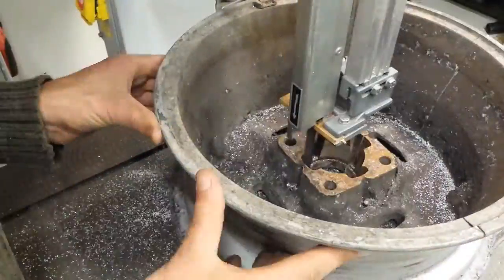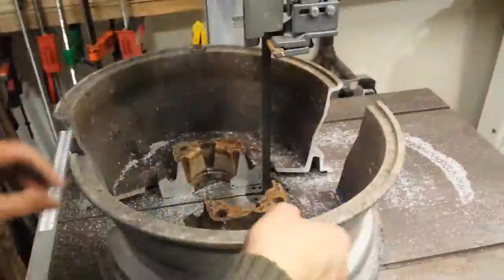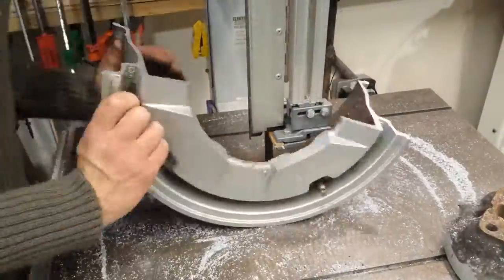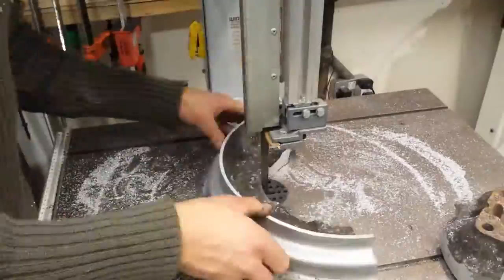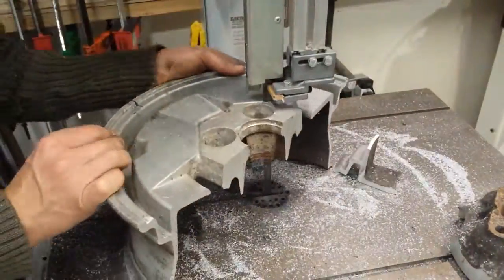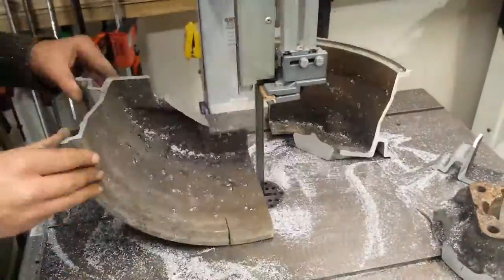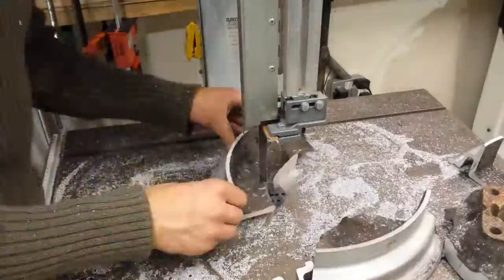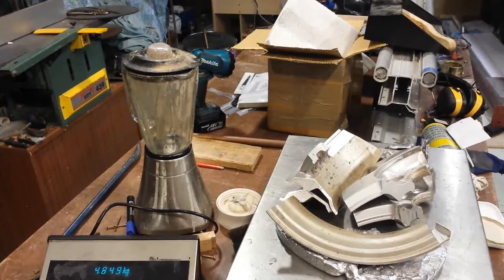Alright, let's get casting. This is how most green sand casting begins — getting some scrap together. Here I'm using an aluminium alloy wheel. I found these to be great scrap, really useful. The alloys really flow well into the moulds.